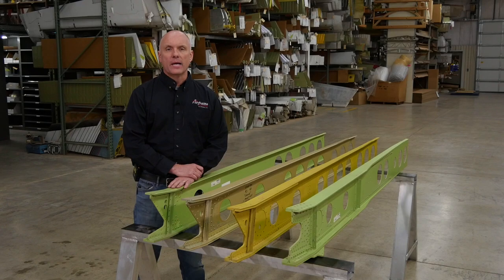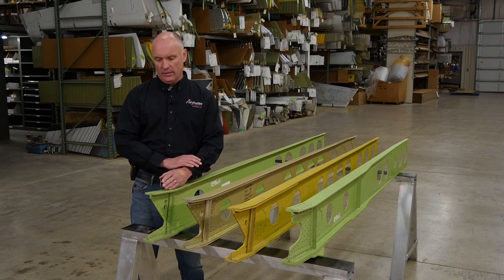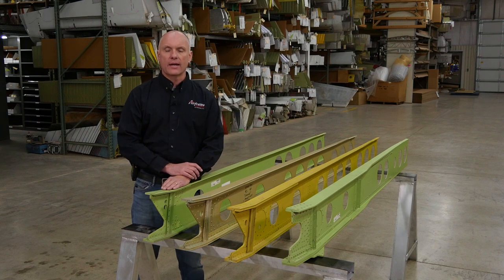All of the Piper PA-28 and PA-32 series aircraft start with the same basic structure. The inboard spar is an extruded I-beam style of construction, starting with the PA-28 series aircraft, and then as the aircraft get heavier and faster, more structure is added to the basic spar structure.